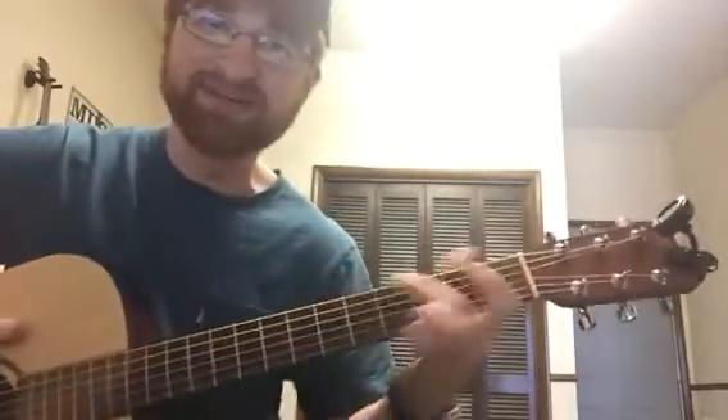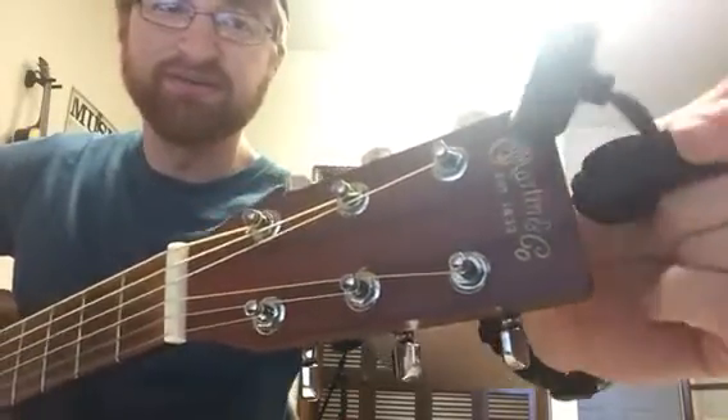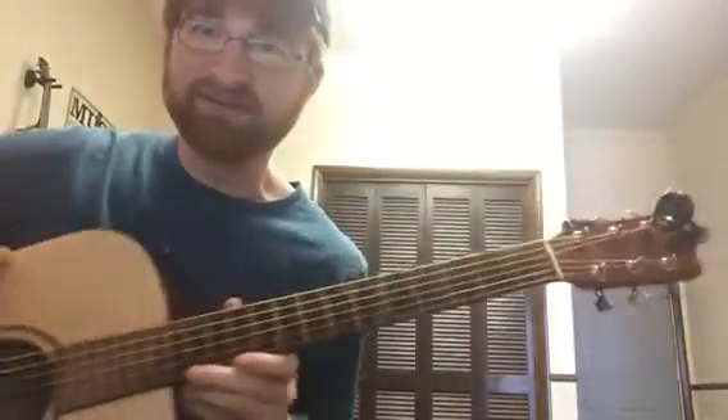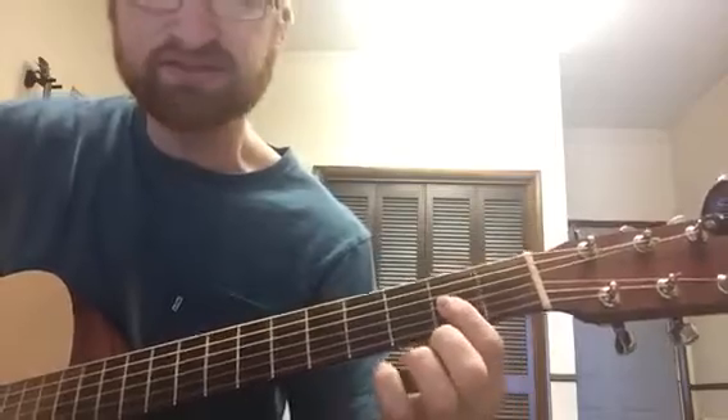Hey guys, back here with the Martin again. Today is the one I just got, so I figured I'd do a lesson on the Zeppelin cover 'Over the Hills and Far Away'.